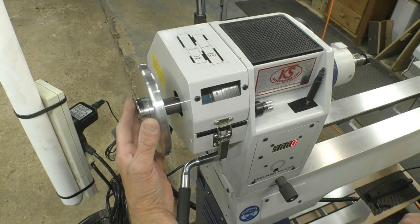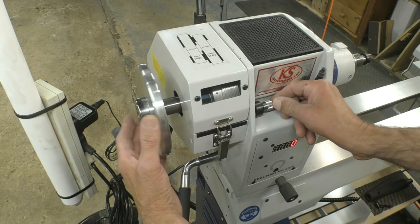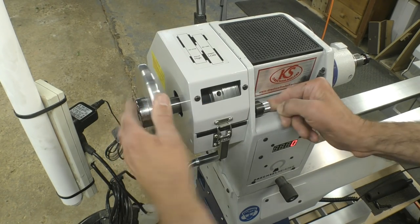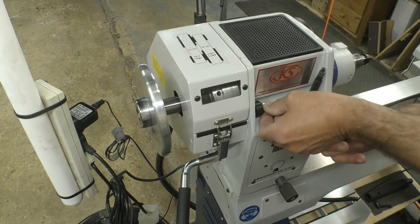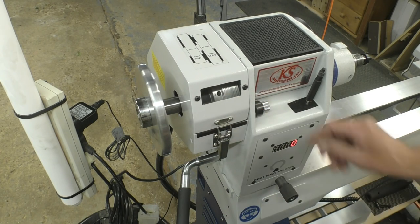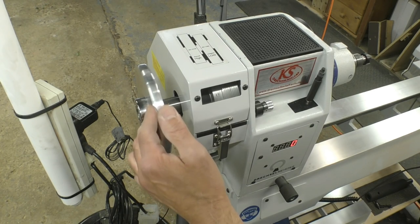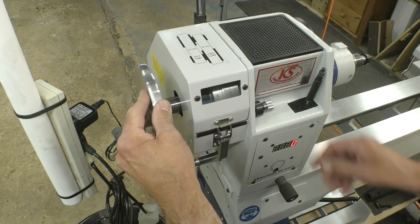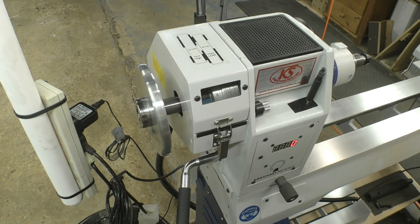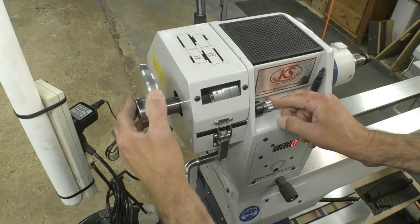The way that you lock it into the indexing holes is by means of this knurled knob which is on a spring. Let's say we want it on number one — locate the hole and press in and turn, and that locks the spindle in position one. Then simply undo the knurled knob. Let's say you want to go to number six — move it to number six, locate it, apply inward pressure and turn the knob, and it's locked in position six. So that's a very handy feature.